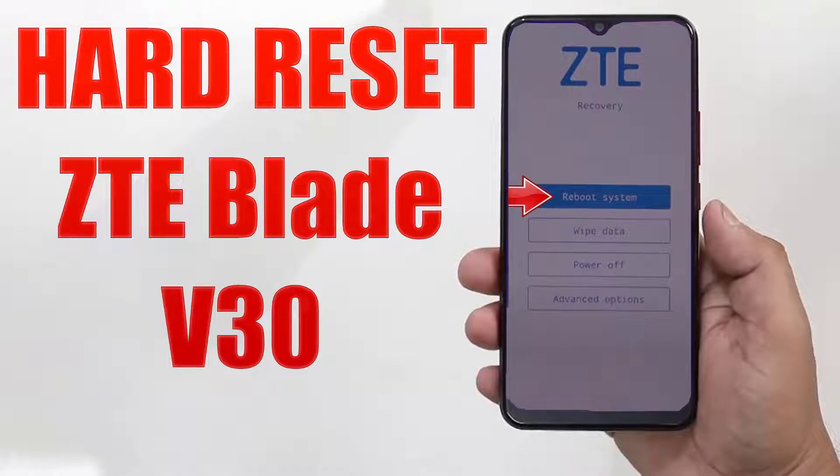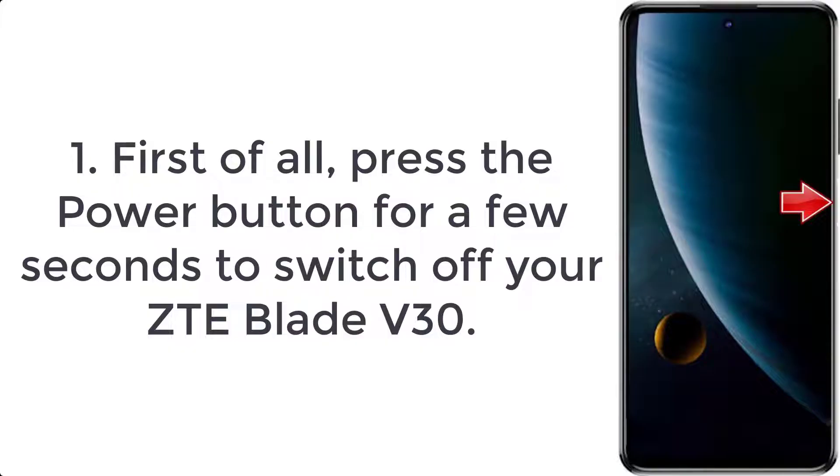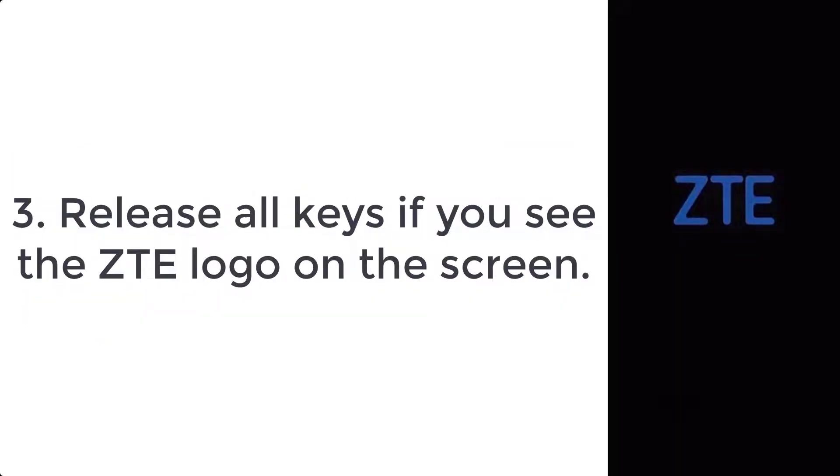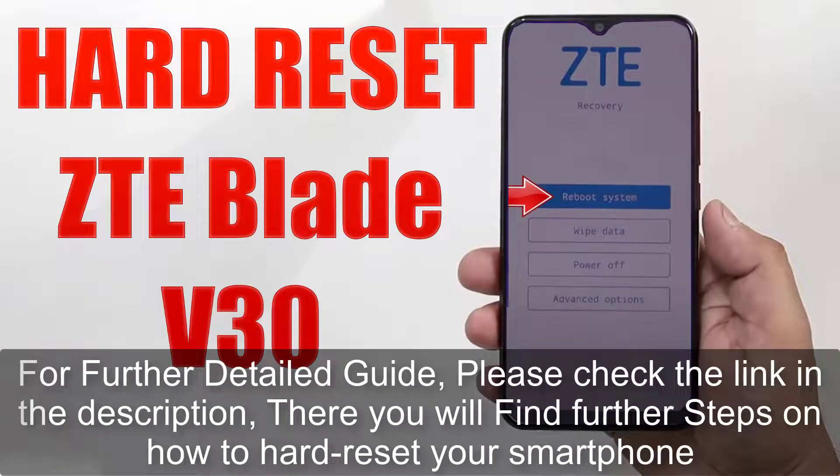How to hard reset ZTE Blade V30. Step one: press the power button for a few seconds to switch off your ZTE Blade V30. Step two: push and hold Volume Up plus the Power key for a short while. Step three: release all keys when you see the ZTE logo on the screen.